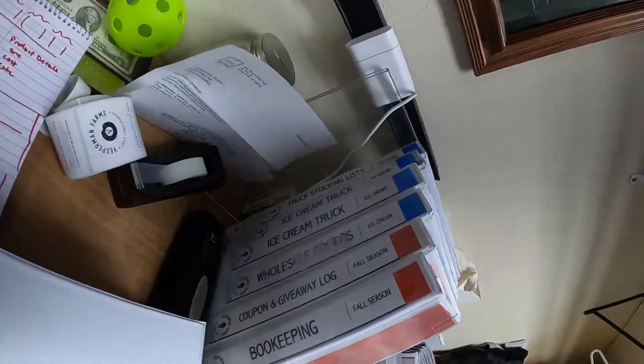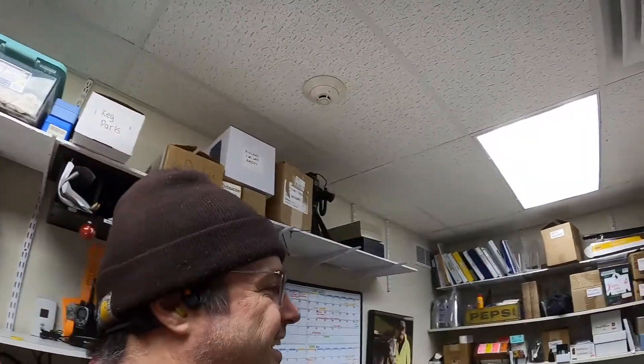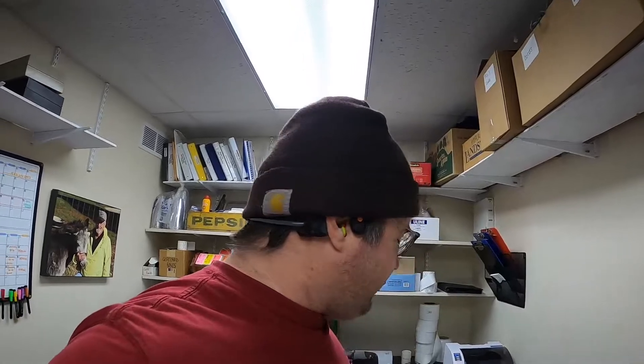So we're always looking for ways to keep communication simple and keep things going smoothly so that when you come out and come to the truck you can have the best experience possible. One thing we're working on quite a bit this winter is binders — binders for literally everything. We've got a whole box more over here. The goal is so that a lot of processes are documented, and staff that maybe doesn't work the truck all the time can be just as informed as those working with us every day.